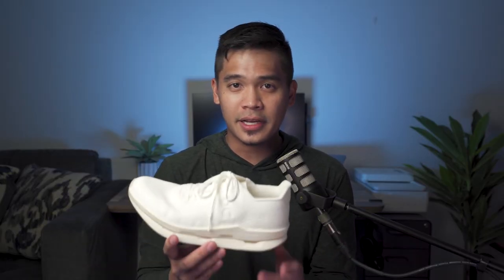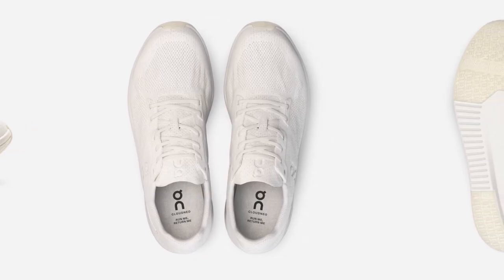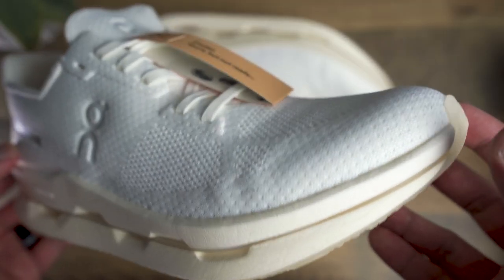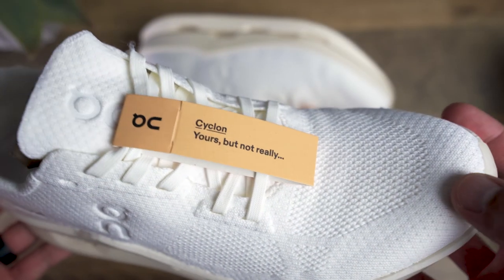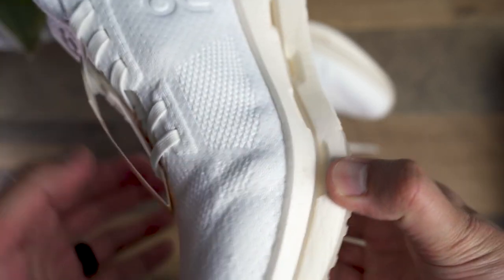As for the looks, the color of the shoe comes from an undyed recyclable bio-based yarn. On the photos from the website, the shoe looks mostly white with some beige on the sole, and looking at these in person, I'd say the color is pretty accurate from the photos. I think the shoe looks pretty sleek. The upper is a single unit upper — everything on the upper, even the laces, are made from 100% bio-based yarn.